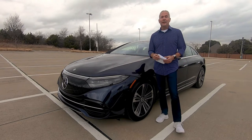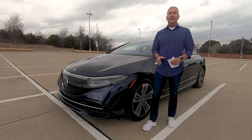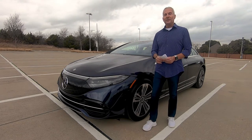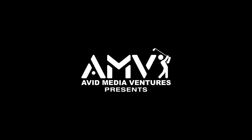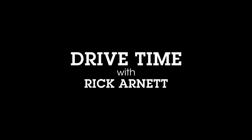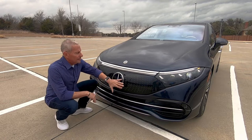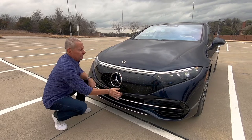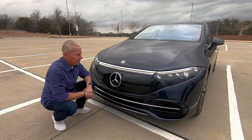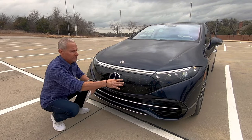I want to thank the folks over at Park Place for the use of this vehicle. Let's give this thing a look on the outside, the whiz-bang and ultra-comfort interior, and we'll drive it around a little bit. Since this is an electric car, there is no grille — no airflow needs to go through to cool the engine. It does have a nice smooth fascia adorned by Mercedes stars. If you get the AMG version, it gives you a bolder stance and a little more air scoops, just for looks.